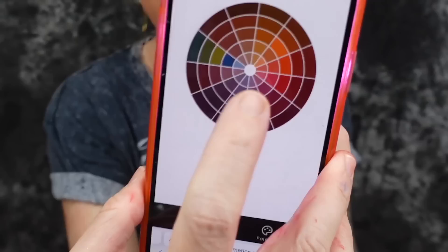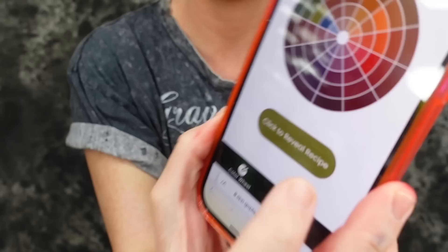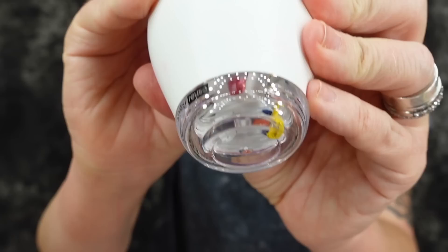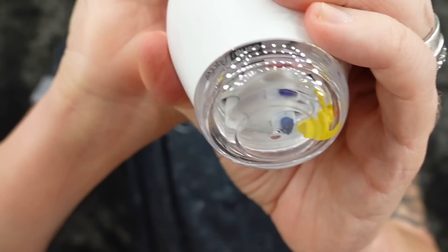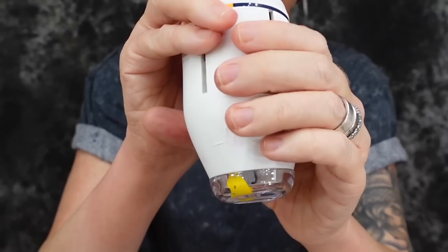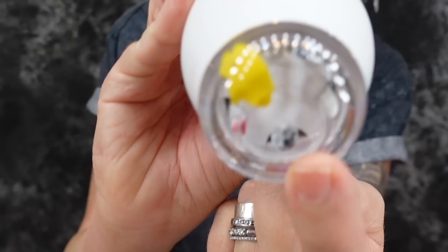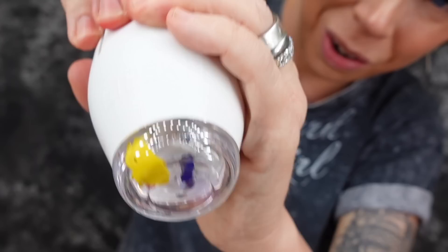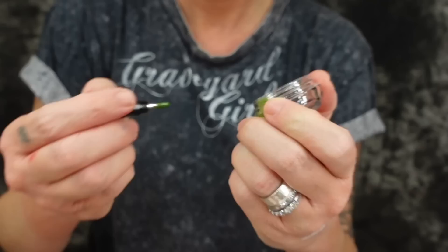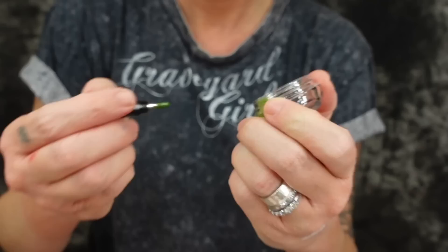I want to make a yellowy green shade. The recipe says four yellow and one blue. I pump yellow four times — that dispensed — and then one blue. I definitely pushed down and barely any blue is coming out, but I'll go with that one little pump. Let me unscrew this and mix it together. This definitely looks like a slimer green color, which I'm not complaining about — I did want a yellowy green, but this lime green is interesting.